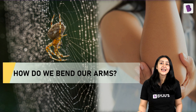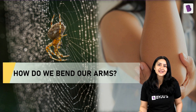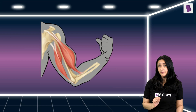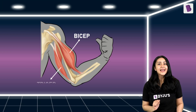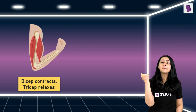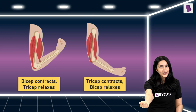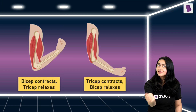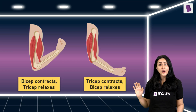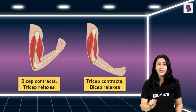To answer this, let's first take a deep dive into how we bend our arms. There are two muscles in our arm that help with bending: the bicep and the tricep. When I bend my arm, my bicep contracts and my tricep relaxes. When I straighten my arm, the tricep contracts and the bicep relaxes. To move human limbs, such a pair of opposing — or antagonistic — muscles work together by pulling a joint in opposite directions.